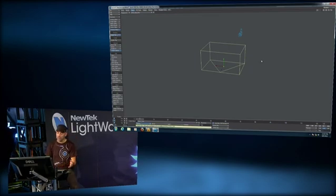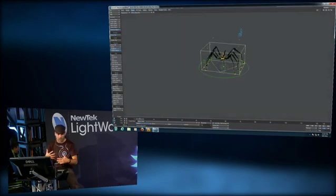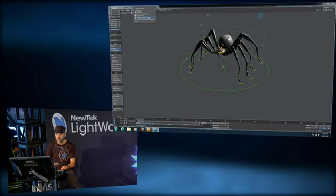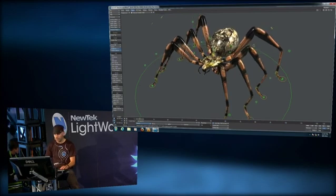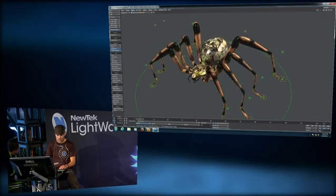This takes less time to generate than the Chimera character. It's still a complex character — we have eight complex insect legs — and here we are. Controls are ready. Let's add a light to see better. We can move the root around and rotate it.